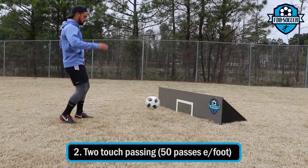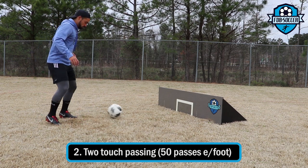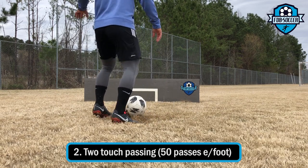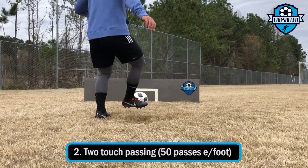On this one I'm doing a little bit of two-touch passing, so I make sure to hit the square every single time. I receive the ball, leave it dead on the spot, and then pass it back again to the board.